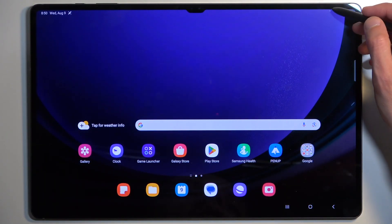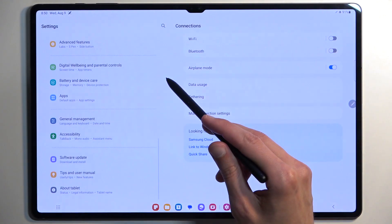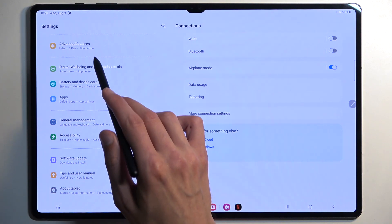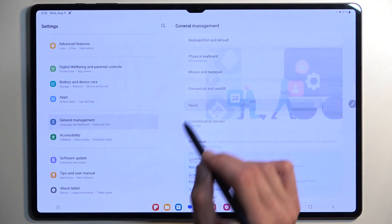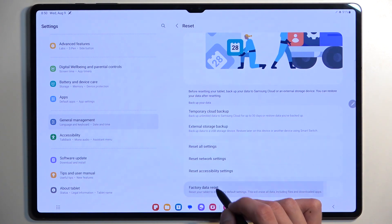To get started, we're going to open up Settings. From here, scroll all the way down to General Management and select Reset, then Factory Data Reset.